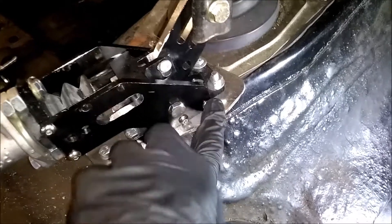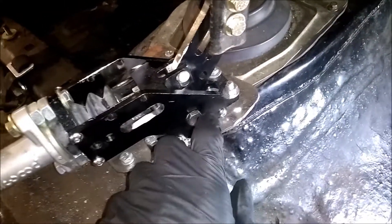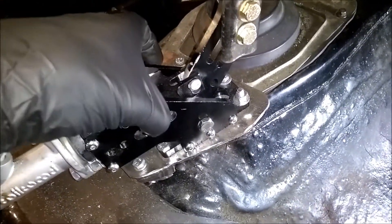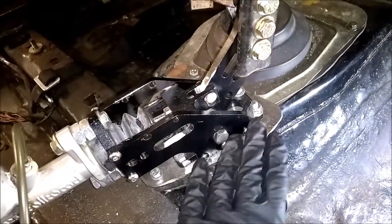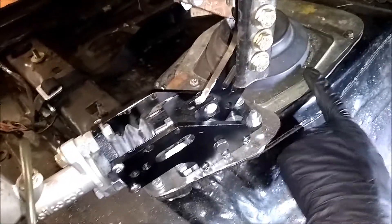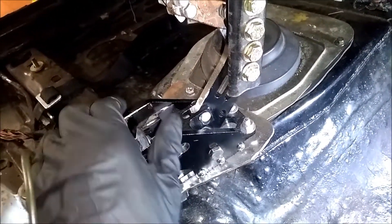These have been tightened down. I did not thread lock them at this point because I believe I have to disassemble this bracket piece in order to remove the plate — which, if I do have to do that to get the transmission out, I don't want thread locker on them. And both the ones on the other side were not tight at all.